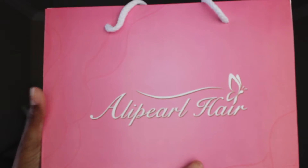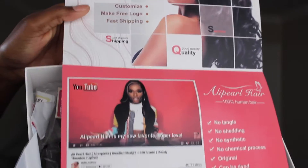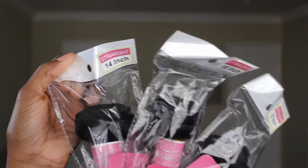Right off the bat, this hair is super, super soft. It's just a natural brown color. When I opened the box, it came with a cute little baggie, it came with a little hair tie and some lashes, and it came with a pamphlet with information on their company, their social media, and how you can get in contact with them. It also came with the frontal and the bundles. The lace on the frontal is super, super soft, so that is definitely a plus — no one likes hard lace on their head.